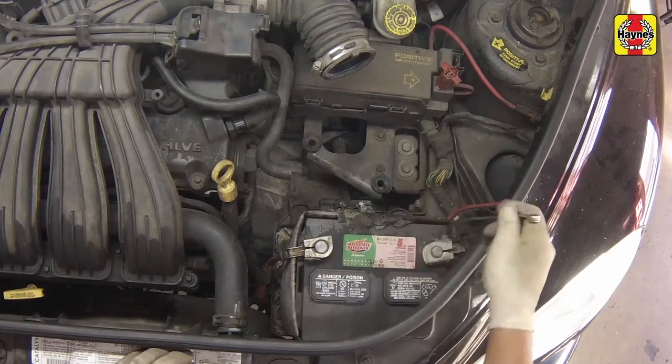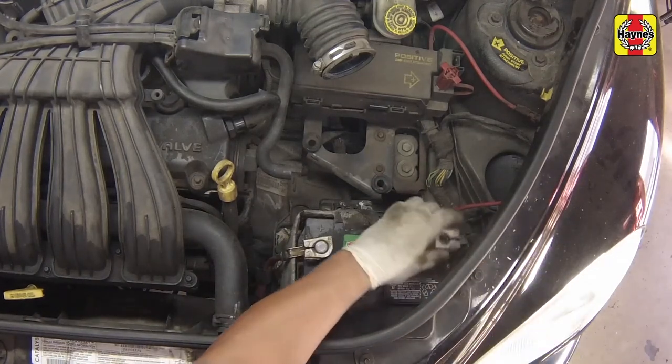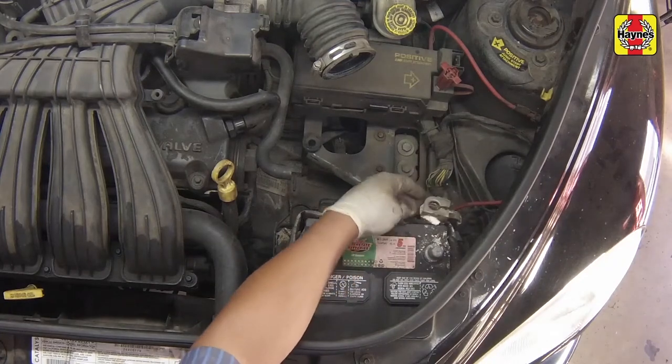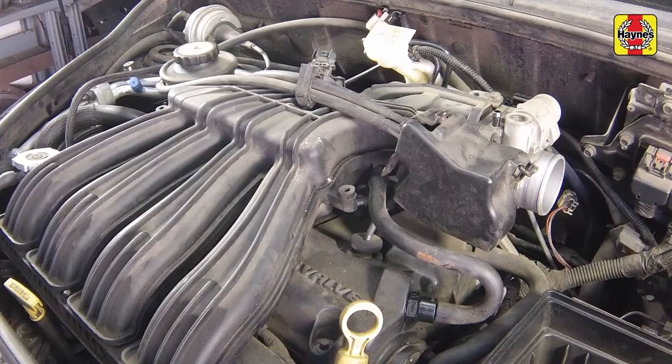Loosen the cable nut from the battery negative terminal, then disconnect the negative battery cable. Secure the cable aside to prevent accidental reconnection. It will be necessary to remove the upper intake manifold for access to the spark plugs.